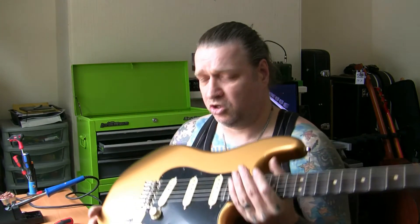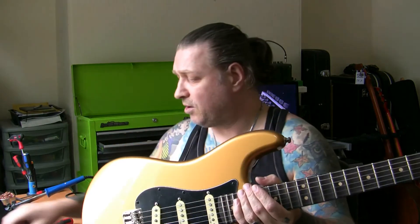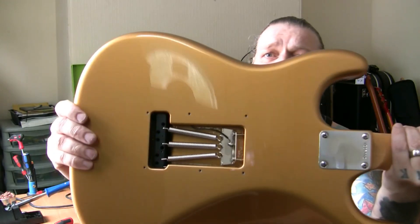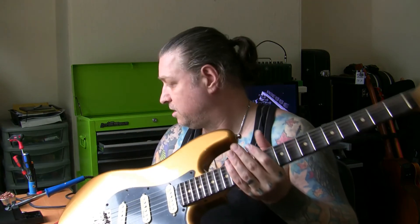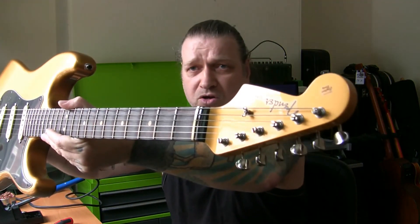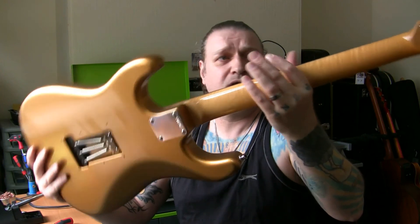That's done. I found some screws — I knew I had some, I buy them in bulk — I've stuck them in the scratch plate, won't charge for them. Just soldered on the earth wire onto the claw there, nice and hot with an 80 watt iron — job done. That's the guitar all set up, new nut cut nice, all put together — complete setup. So that's it, it's the end of that one. I'll get it back to its owner today. As always, until the next project, be good to each other and I'll talk to you soon.